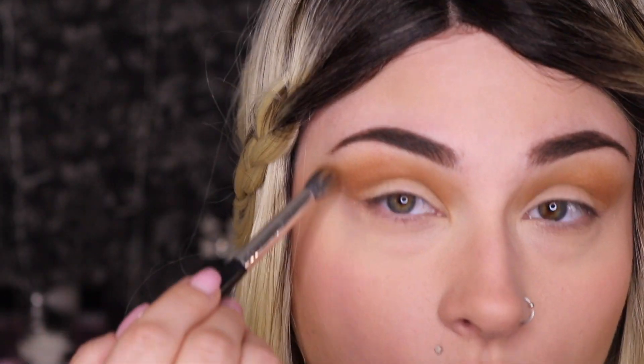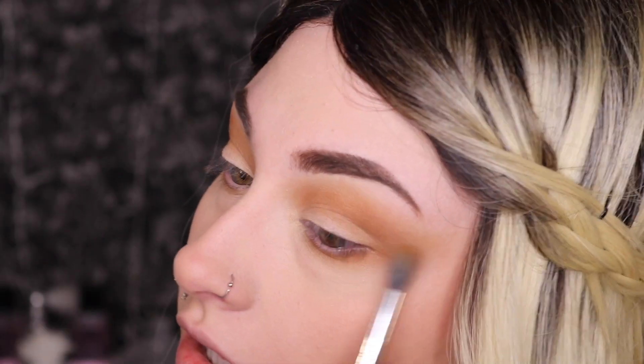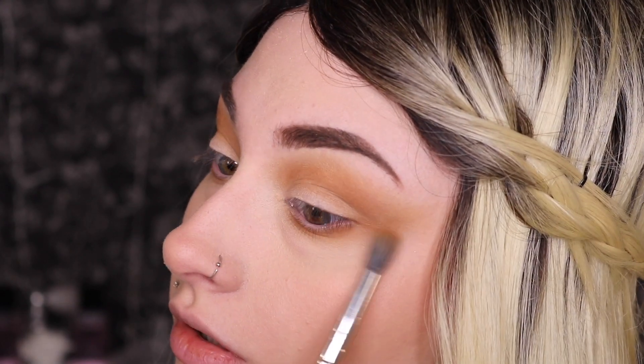When you are blending this part out on your eye, you can take it however you want — you can make it more of a round shape, or you can bring it out more of a wing shape like what I'm doing. Honestly you can do anything. Then I'm just going to blend a little bit of that underneath the eye as well.